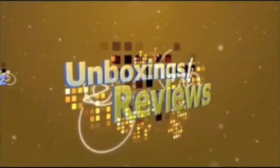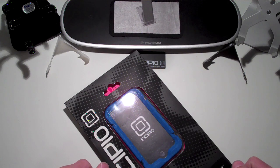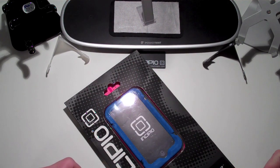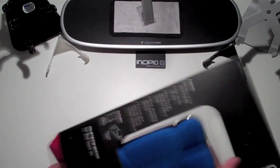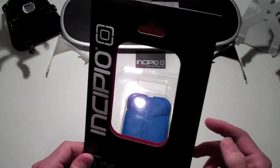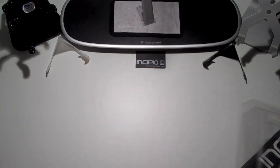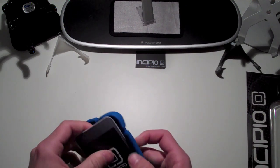So without further ado, let's go ahead and get straight into this. I have the Incipio Superhero case to review for you guys today for the iPod Touch 2G. Now, some websites call this the Superman case because it is blue. Incipio also carries this case in other colors — this is the blue one, but they also carry it in black, green, red, and silver. So with this case you also get a lot of goodies. We'll put the packaging to the side and see what we get when we order this case.